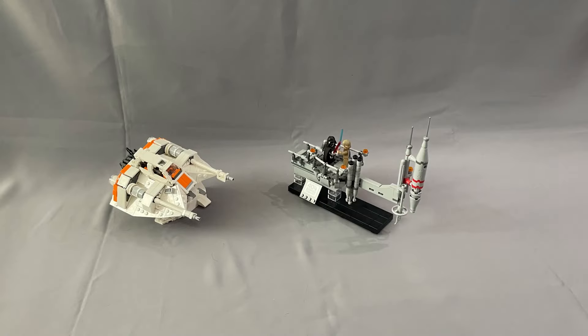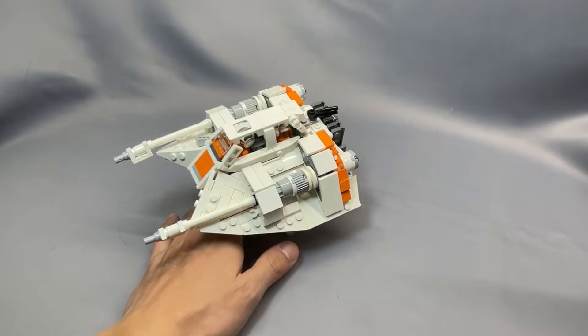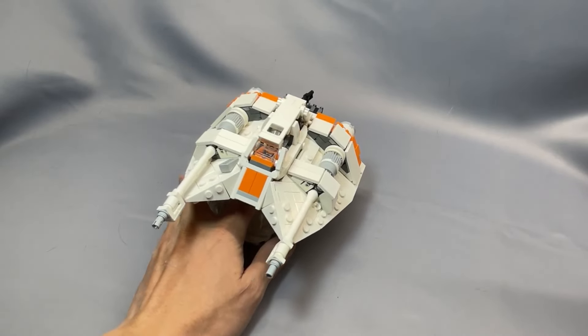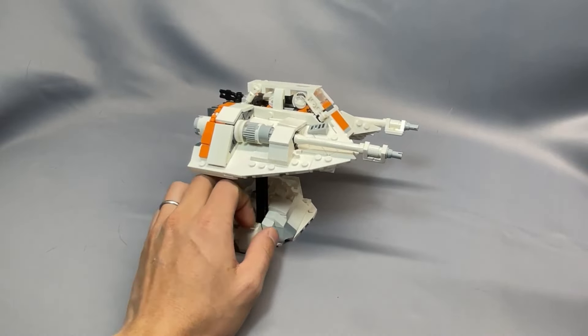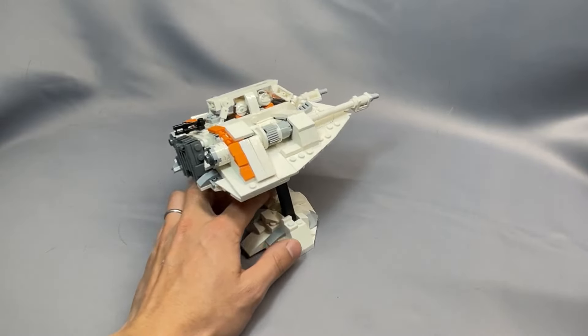Thanks as always for watching my review of 2Bricks' T-47 Snowspeeder. If you've built this model, have something to share that I left out, or have a question about something I didn't cover, please leave them below in the comments. Remember to leave the video a like, subscribe to the channel, or follow me on Instagram if you haven't already, and I hope to see you back next time.